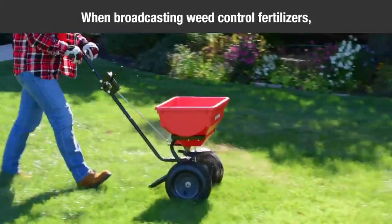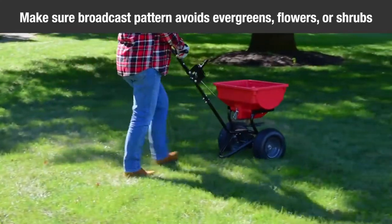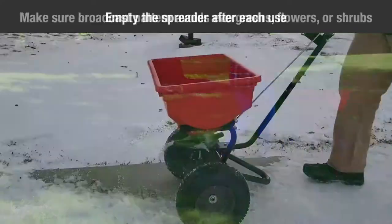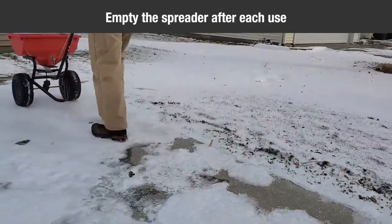When broadcasting weed control fertilizers, make sure the broadcast pattern does not hit evergreen trees, flowers, or shrubs. Empty the spreader after each use, storing the leftover material in its original bag.